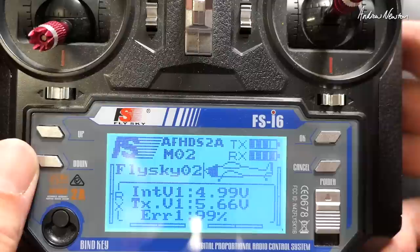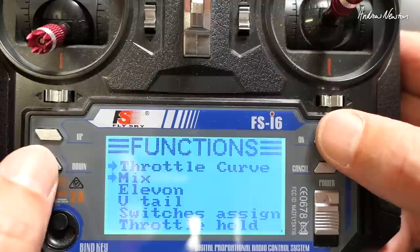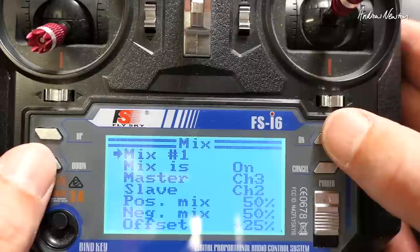So we need to go to the setup menu, go down to mix, and in mix number one we need to turn the mix on. This is quite a good feature because you can turn the mix on and off to make sure that you haven't mucked anything up.